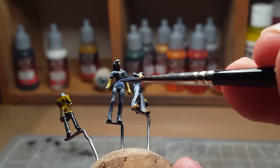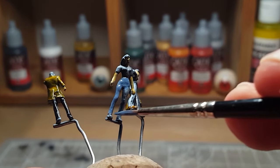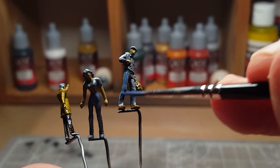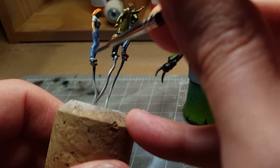Starting off with some nice blue jeans, highlight them up.